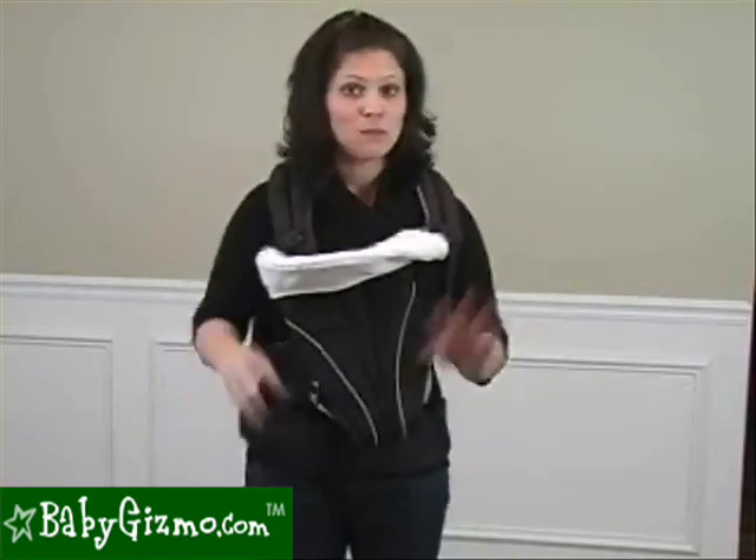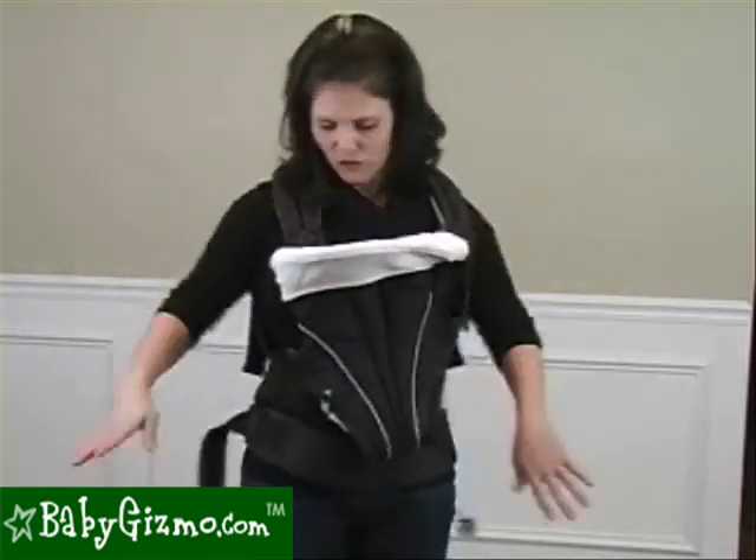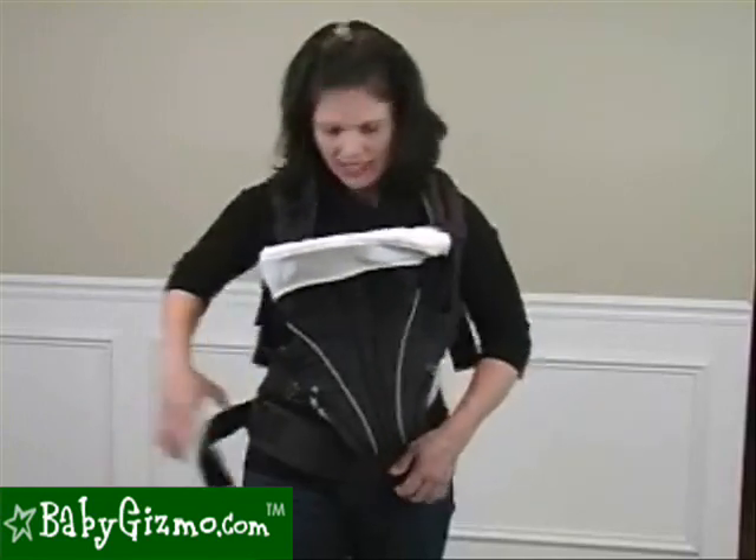So this is going to fit moms, dads, big, little — it's going to fit everybody. And there are even loops in the back to hide the straps if you want. So you put it on and tighten it like that.